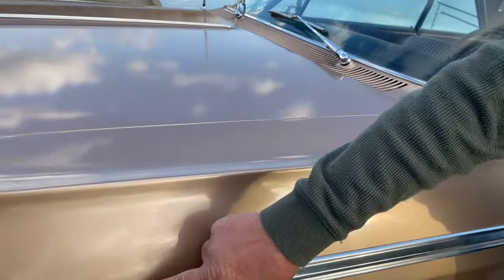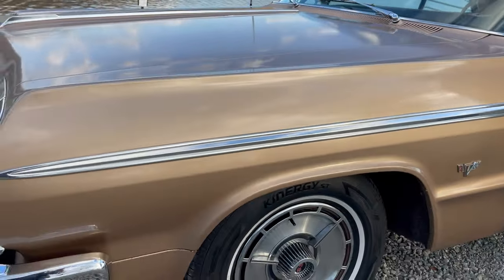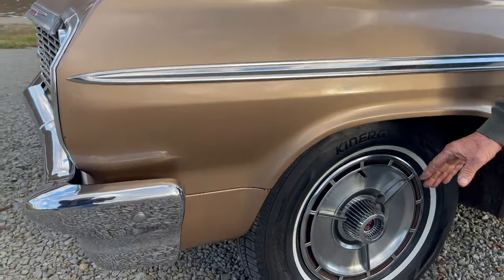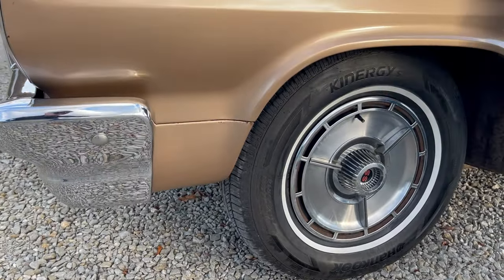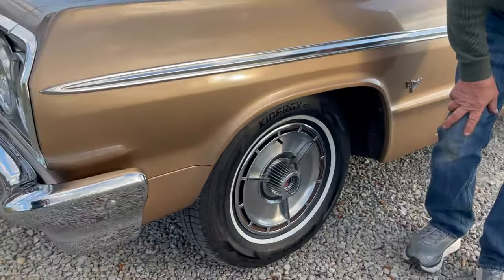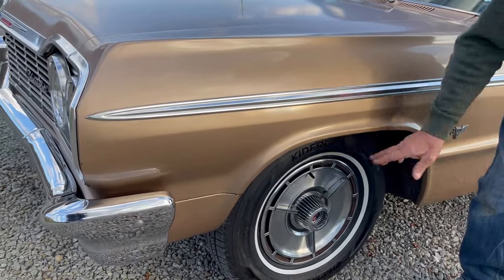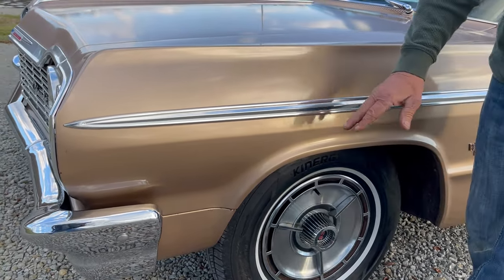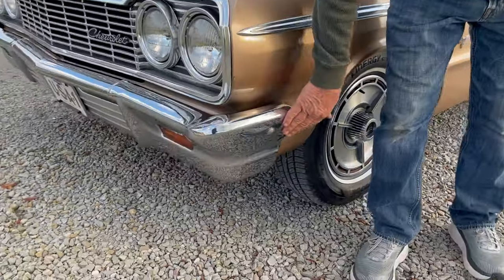All the trim on this car — look how nice it is. It's beautiful, there's not a ding or dent on it. Original SS hubcaps. Earlier in the other video I mentioned that I took the bias-ply tires off of it and put radials on it so it drives so nice. It really made a huge difference. This car has the original chrome on the bumpers.